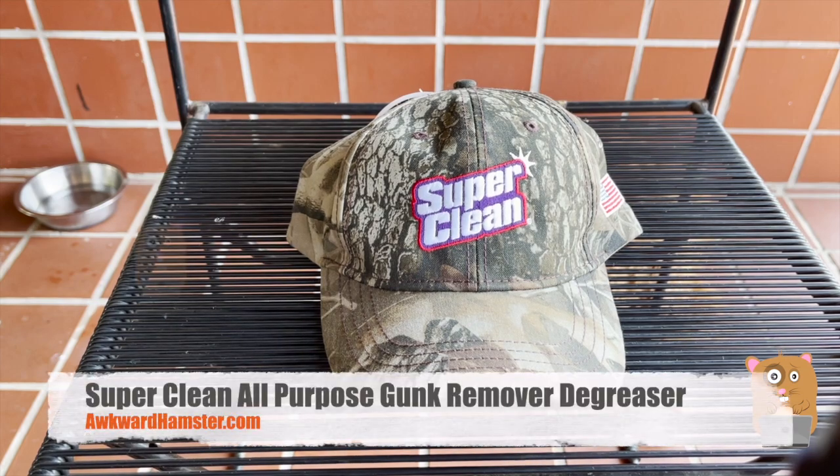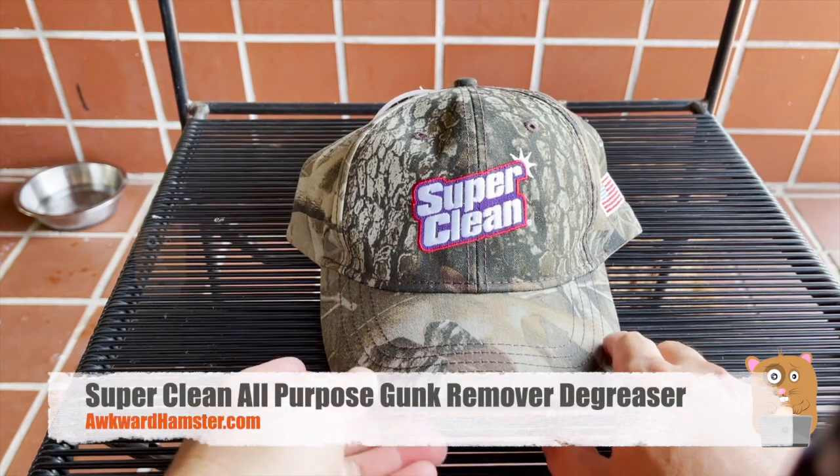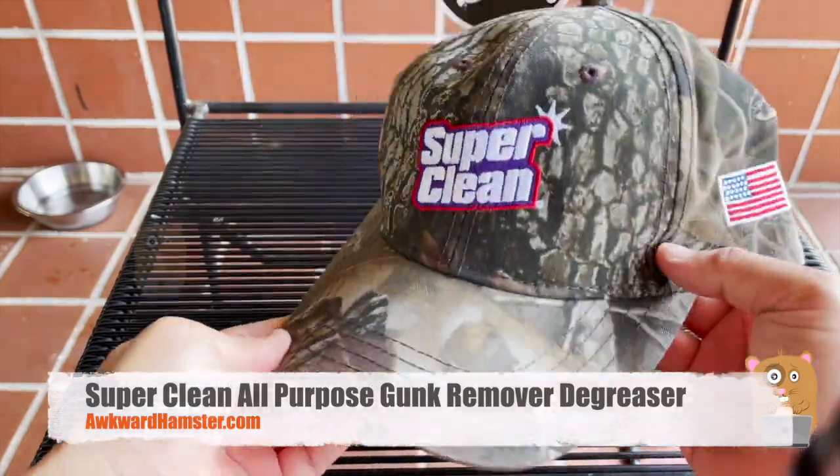Hi, welcome to Awkward Hamster. A while ago, I got a trial package for a degreaser. The brand name is SuperClean.